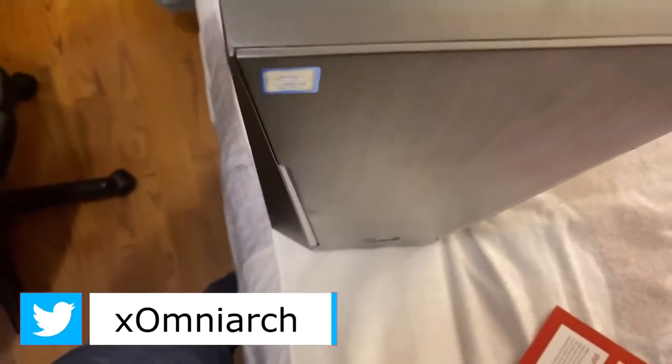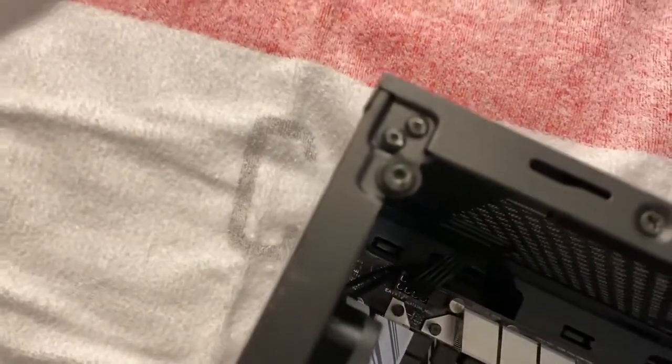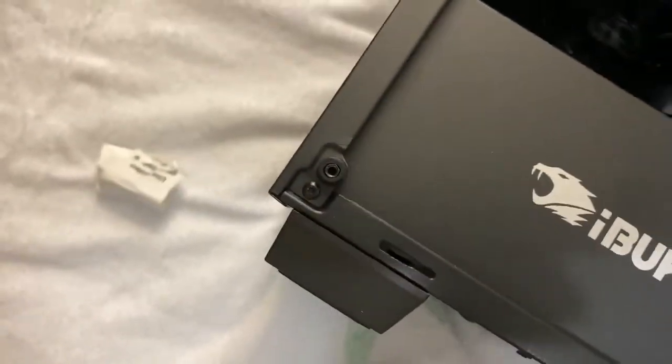On top of the computer we have headphones, microphone, power, and two USB 3.0 ports. This is what the front of the device looks like — the Trace case, whatever it's called. Some of the rubber on the screws here is like ripped off. It's supposed to look a certain way but some of them are like that and some aren't. I don't know if that happened during shipping or whatever the case is.